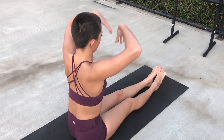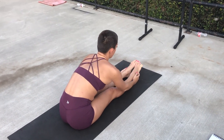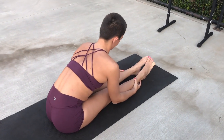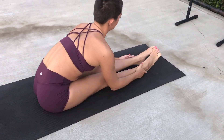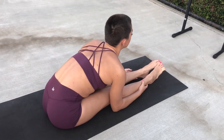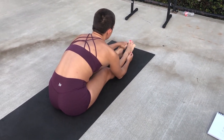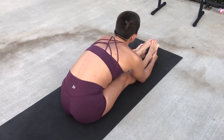Next we're going to sit in our pike position and lean forward — very similar thing. Then we're going to sit back, trying to pull the belly button down towards your legs. I'm not able to point my toes very well because I have a toe injury, so please just ignore my bad toes for this video.